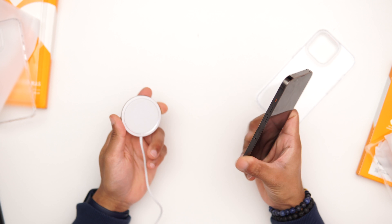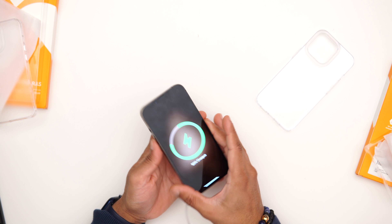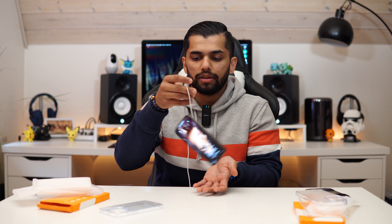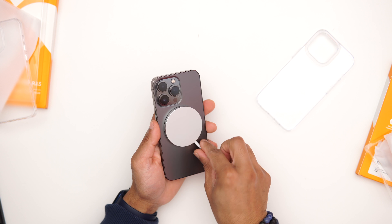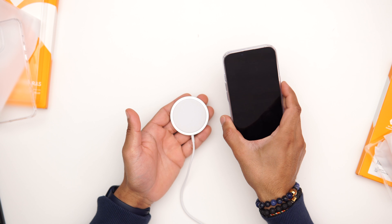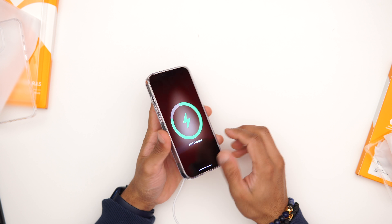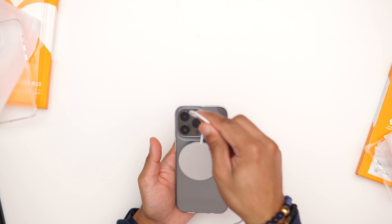Let's test out wireless charging and MagSafe on both cases. First, I'll show you how Apple's MagSafe works and how strong the magnet is on a bare case — if MagSafe works, wireless charging works too. Placing this on — voila, it is charging and look how strong the magnet is, it stays on there really sturdy. Now let's take this off and try it with the TPU case first.